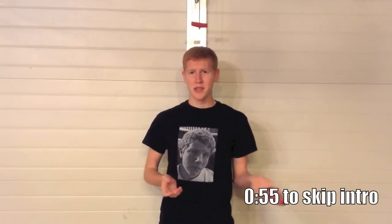Alright, well hello. I figured I'd do the intro for this video inside because it's really windy outside. Pretty much what I'm going to be doing today is another destruction of a phone video.